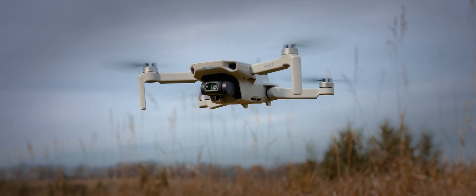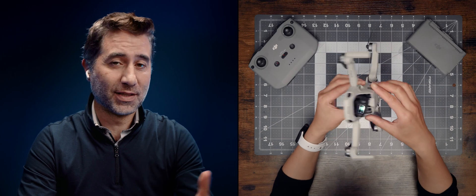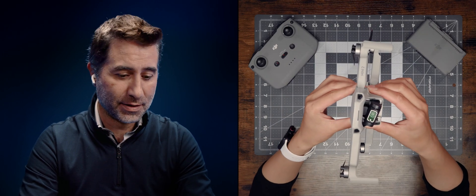Let me also show you my new best friend, which is the DJI Mini 2. If back then someone came to me and said there's going to be a drone that's under 250 grams, with a 3-axis gimbal, 4K camera, and it's going to cost less than $500 US, I would have said that's never going to happen. I'm ecstatic with the new technology. I just love this new Mini 2.